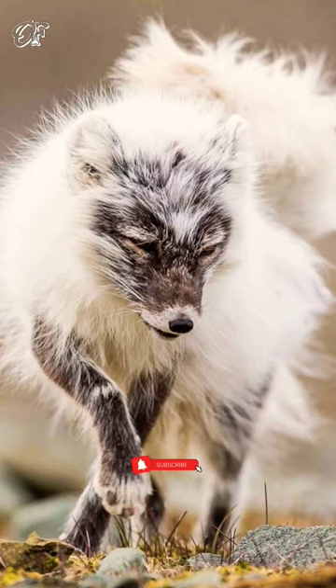The color changes with the seasons. After a summer molt, pure white arctic foxes turn into light gray with a white belly.